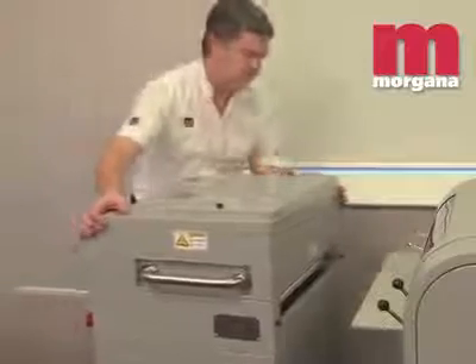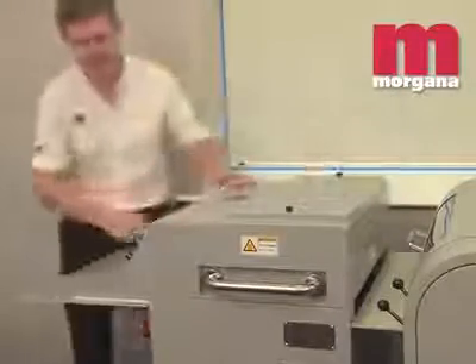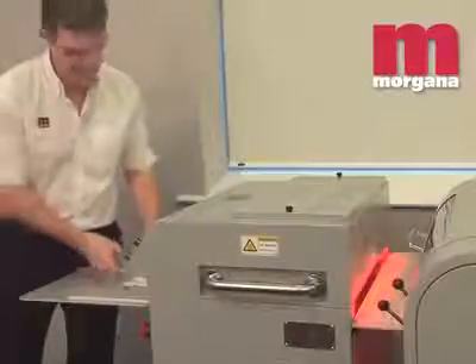An optional Digi-IR unit is available for coating sheets printed using wax-based toners. The unit sits in front of the coater and heats the toner prior to coating to make sure the UV varnish is fully adhered to the toner.